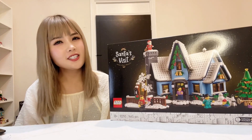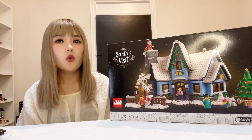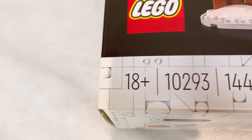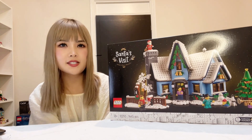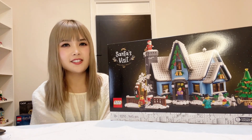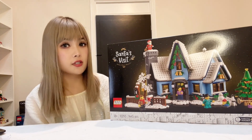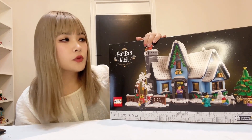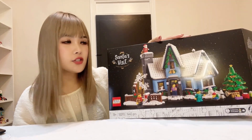We are building the 2021 Winter Village collection Santa's Visit set today, set number 10293. This set is made up of 1,445 pieces and 4 minifigures, retailing at AU$160, which is kind of the standard cost for Winter Village sets. It's one of the 18-plus range with the classic looking black box.